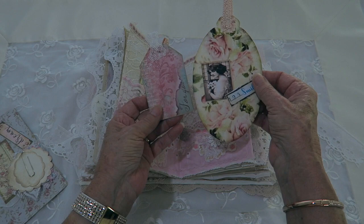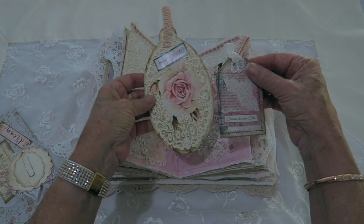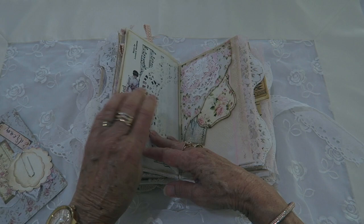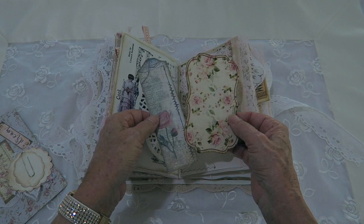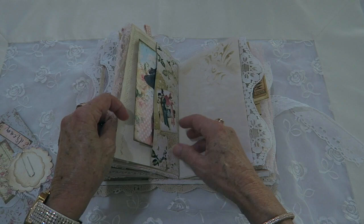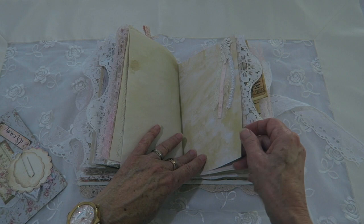These are tags from the kit. That one has a little heart charm in the center. Another pocket with a little lace snippet there. This book has over 40 tags or note cards, and I've done a bit of stenciling throughout the book as well.